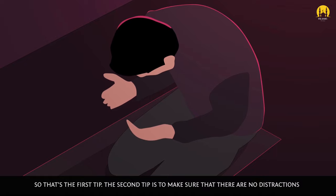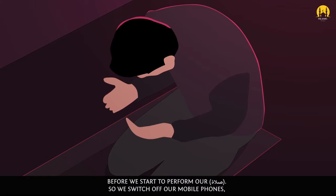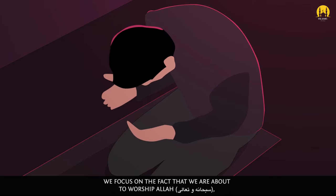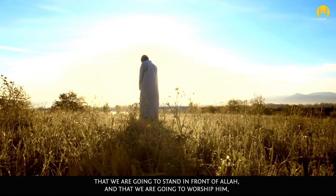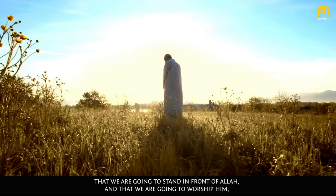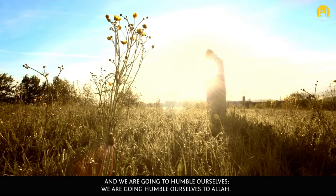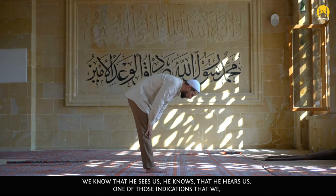The second tip is to make sure that there are no distractions before we start to perform our salah. So we switch off our mobile phones. We focus on the fact that we are about to worship Allah subhanahu wa ta'ala, that we are going to stand in front of Allah and worship Him, and we are going to humble ourselves to Allah.